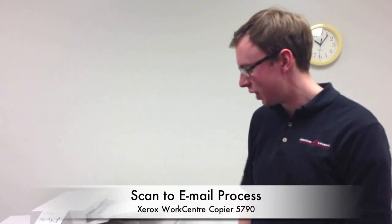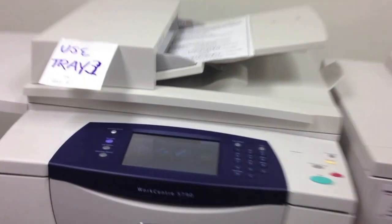Hi, good morning. My name is Chris Harris. I'll be walking you through a scan-to-email process on our new Xerox WorkCenter 5790. I'm with Ann and Mark, and if you would please step closer to the machine so we can go through the process.